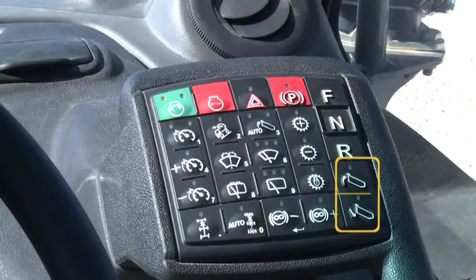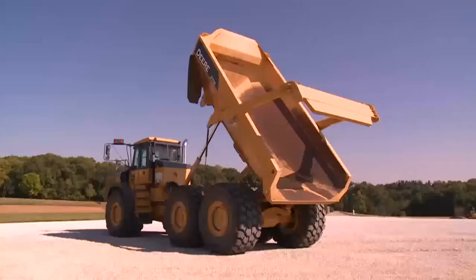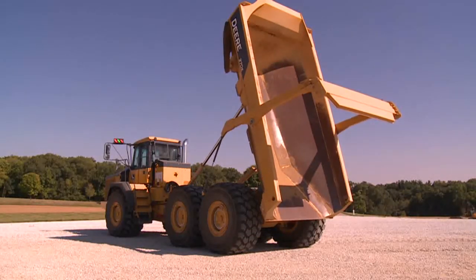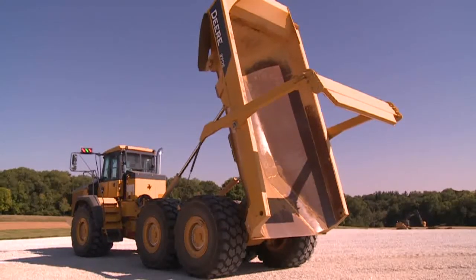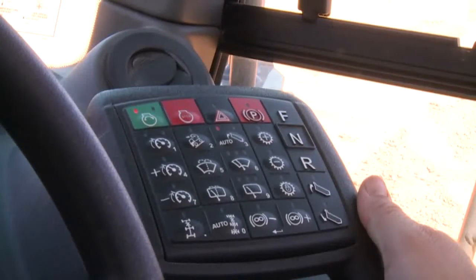The dump body raise and lower switches work in conjunction with the auto dump body setting switch in the middle of the second row. With no light illuminated, dump raise is in soft stop mode — when the dump body reaches maximum dump height, it slows down for a soft stop, which works well for dry and loose material. With the right light illuminated, the dump body has a hard, abrupt stop at the top raised position, helping shake sticky material out. With the left light lit, the truck is in driveline assist with soft stops mode. Driveline assist helps eliminate repetitive dumping actions like applying the park brake, increasing engine speed, and raising the dump body.